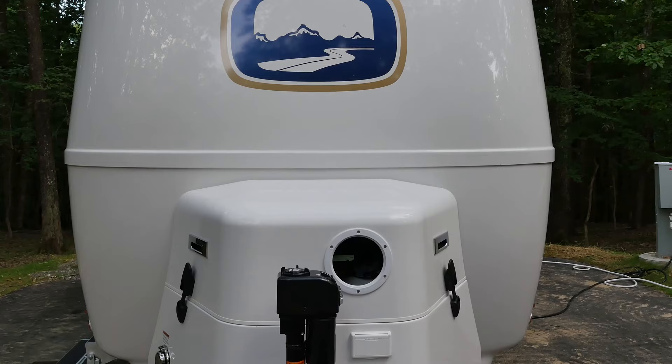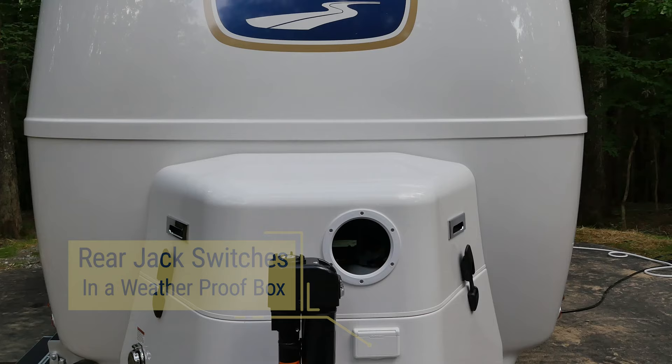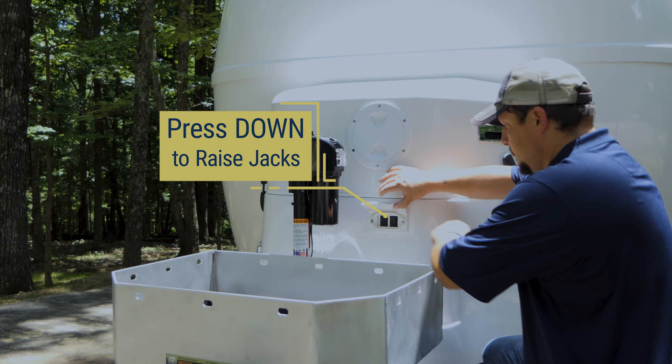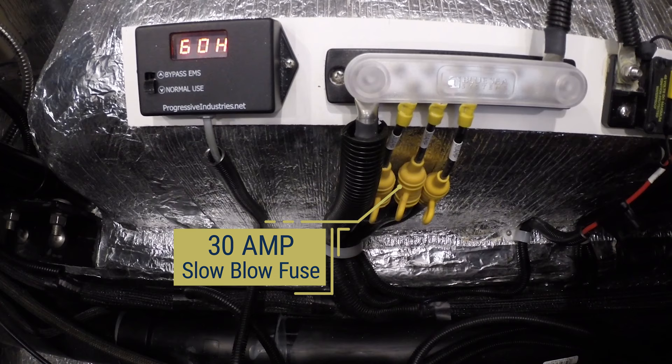The rear jack switches are located in a weatherproof box on the front of the propane tank housing. To lower the rear jacks to the ground, press up on the switch oriented on the same side as the jack you wish to operate. To raise the jacks back up before traveling, press the buttons down and hold until you hear the jacks clicking.